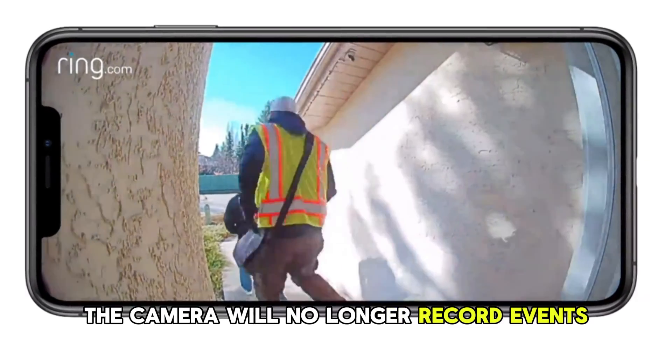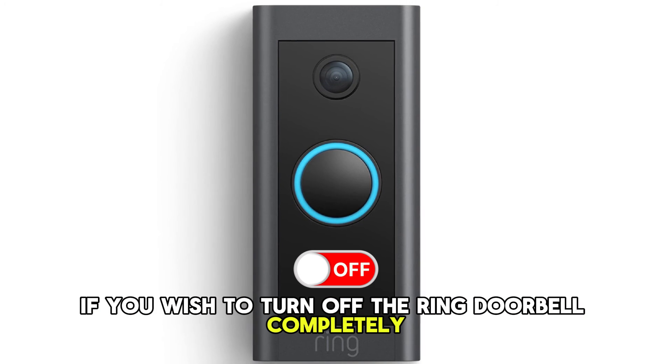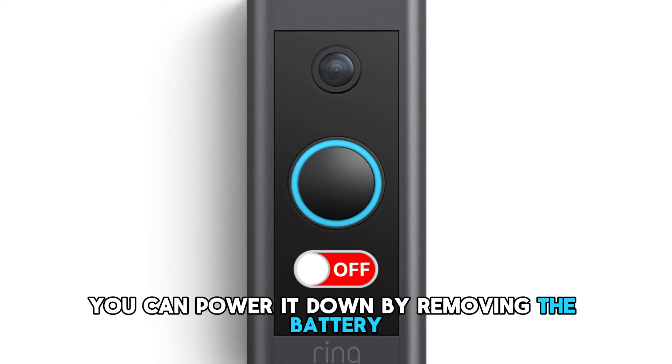Once you do this, the camera will no longer record events. If you wish to turn off the Ring doorbell completely, you can power it down by removing the battery.